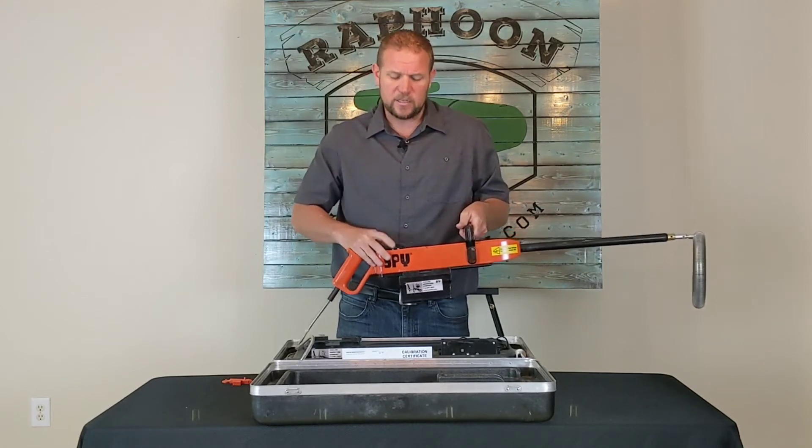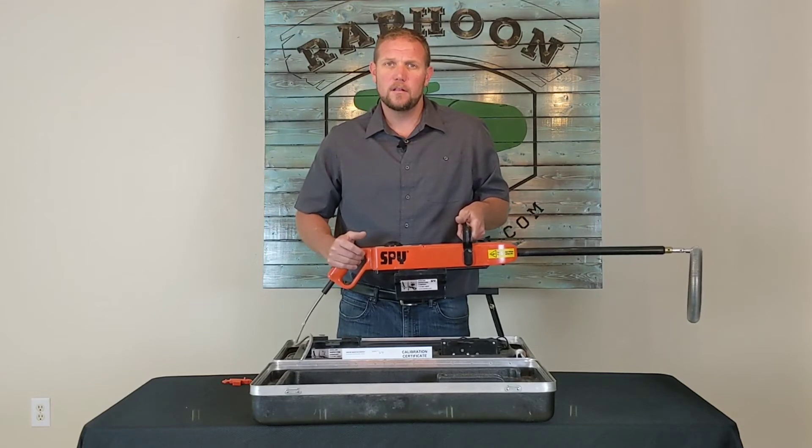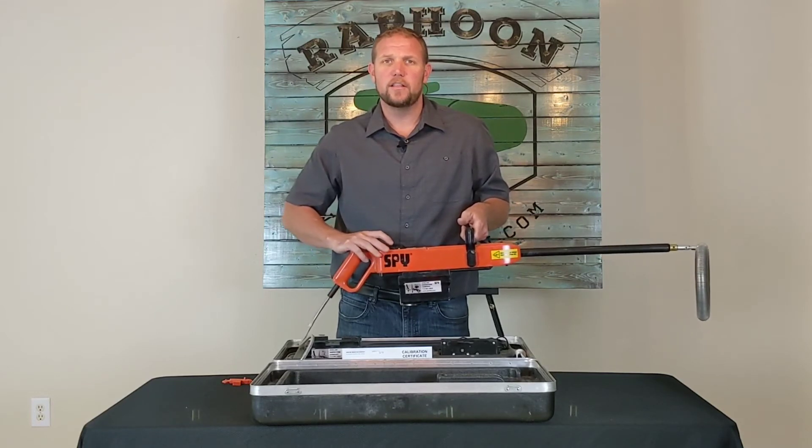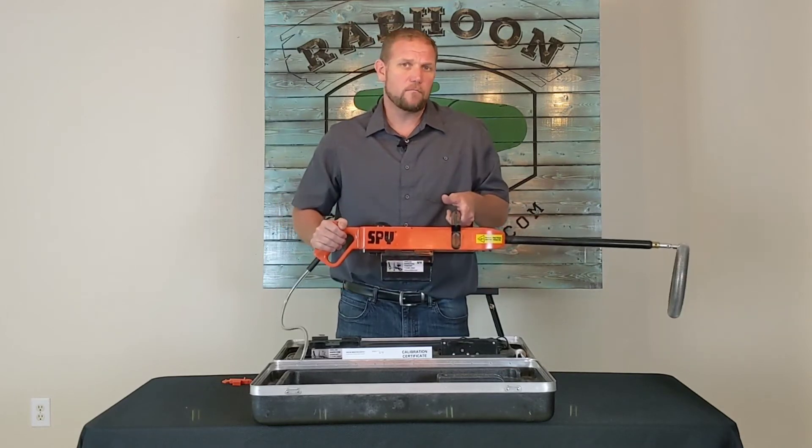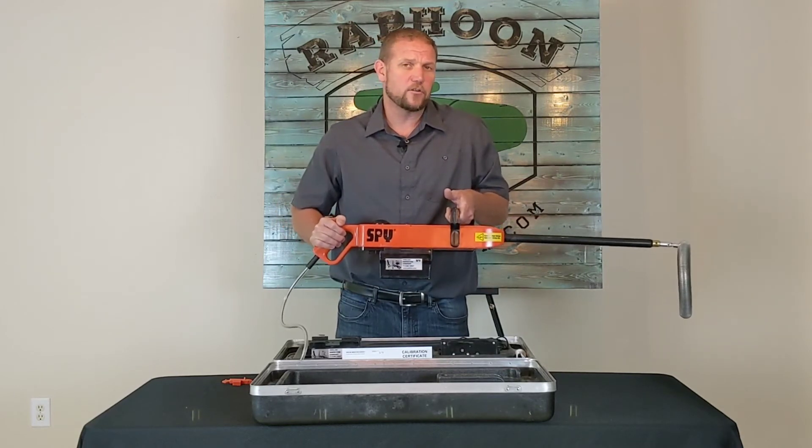If it is making a pulsing sound like that, you haven't turned it on fully yet — you're still in the voltage setting mode. So once you hear the steady hum, you're ready to go. You just have to set your ground and you're off.